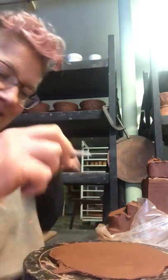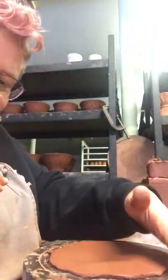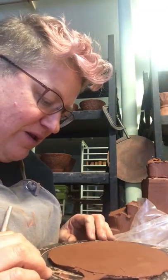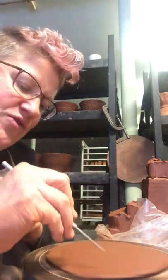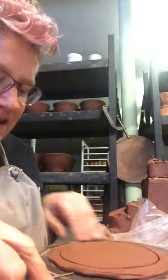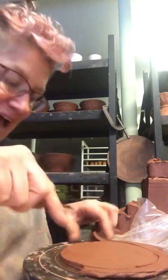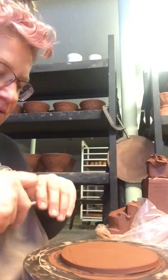Looks like I have clay on my nose. Anyway, I'm going to use a needle tool and spin my banding wheel — this is actually one of my favorite tools, a Shimpo banding wheel. I'm going to spin it, hold my hand and my needle tool, and come down on top of this slow and steady. I'm not going to dig my needle in there. If you dig a needle in there really quick, it tends to gouge and drag. Just be patient with yourself.